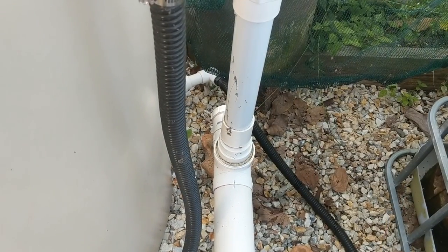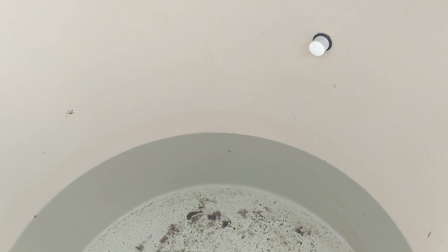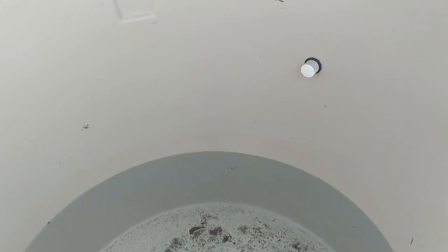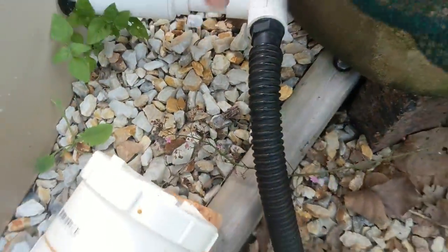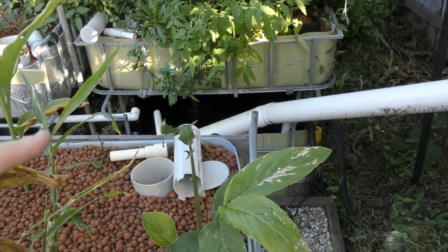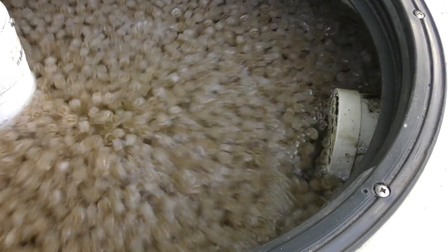That little fitting there is now screwed in place, and I will be getting some 316 stainless steel screws for the other fitting. I need to top up the tank. I do have a little bit of excess water left over in this tank that I've been using to top it up. The bell siphons are all out, the sump has been filled with the other water, and I've popped the pumps back on. In here we have the moving bed biofilter, churning away nicely.